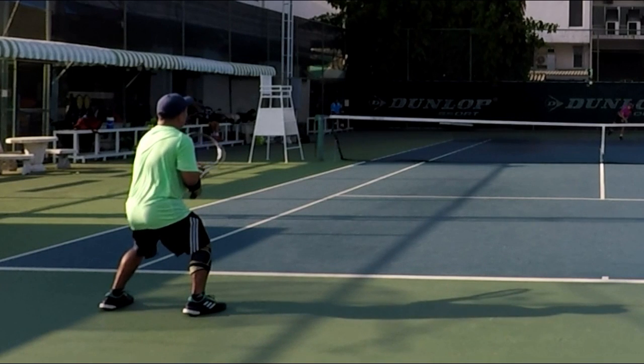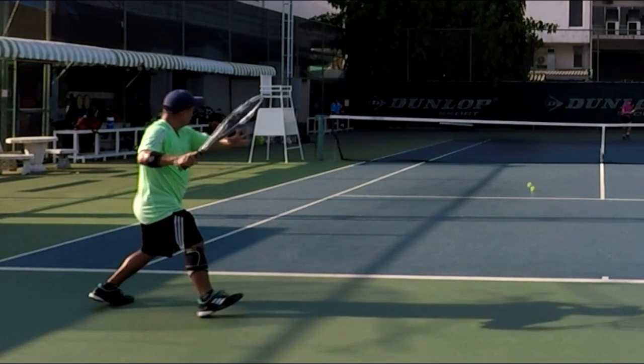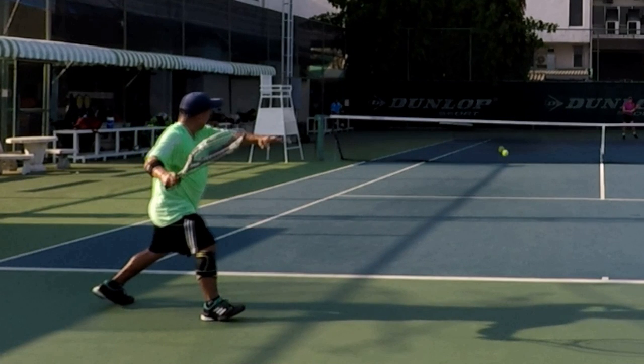Now what's happening? Turn. Get the racket set. Shoulders turn, hips turn. Open stance. This allows you to get to the ball quickly without having to worry about stepping into the shot.